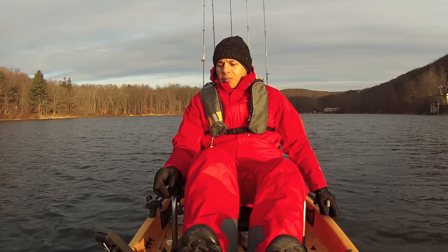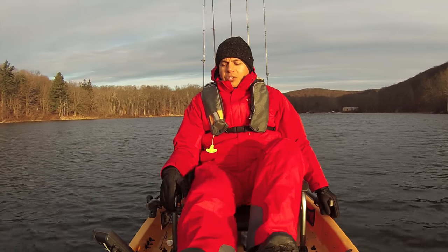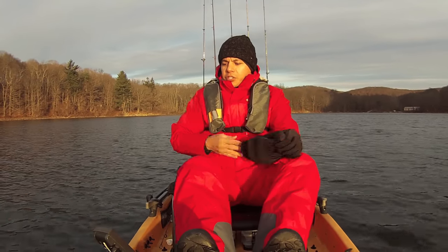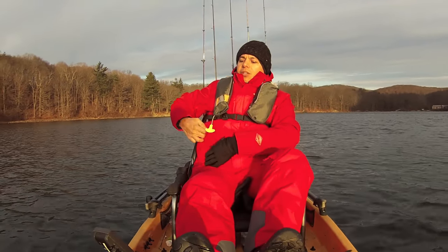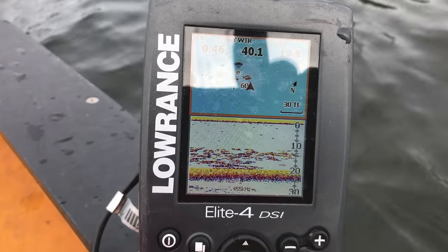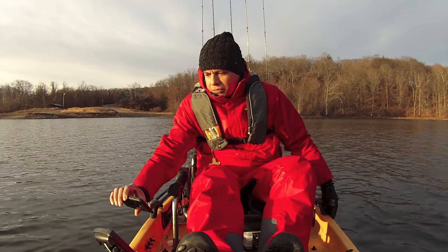I'm hoping there's going to be crappie out here because that's what I want to catch and take a few home to cook up. Let me go ahead and show you guys what I'm seeing on the Lowrance. That is a huge school of crappie and it is just stacked with fish.